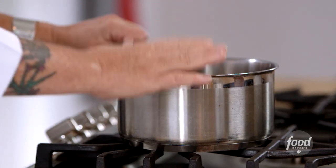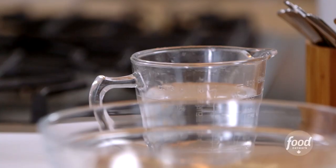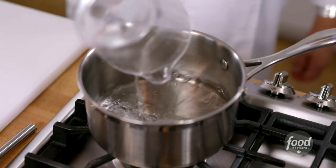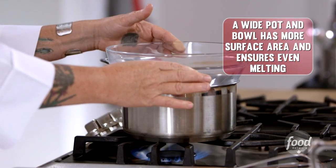What you need is a pot with a bowl that will fit perfectly on top of it. You're going to add enough water into the pot so that it's about an inch deep, bring that up to the boil, and then place the bowl on top of the pot.